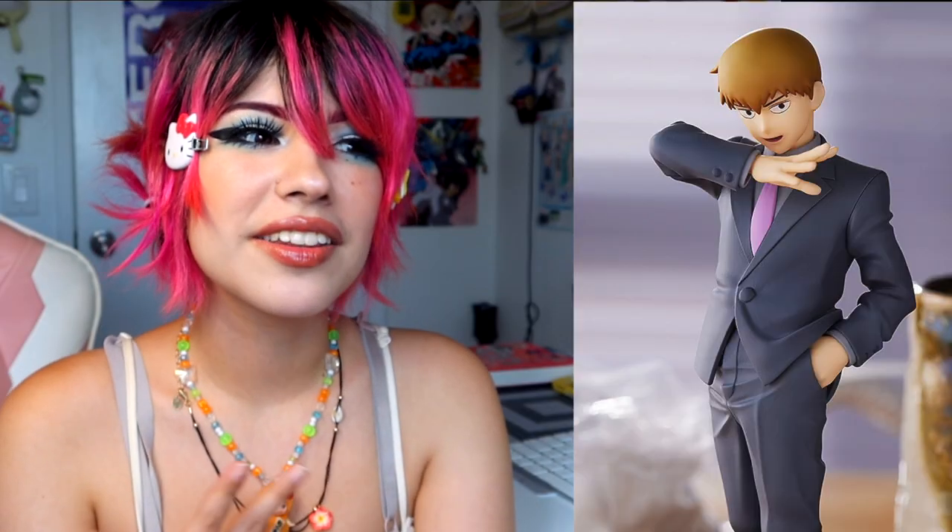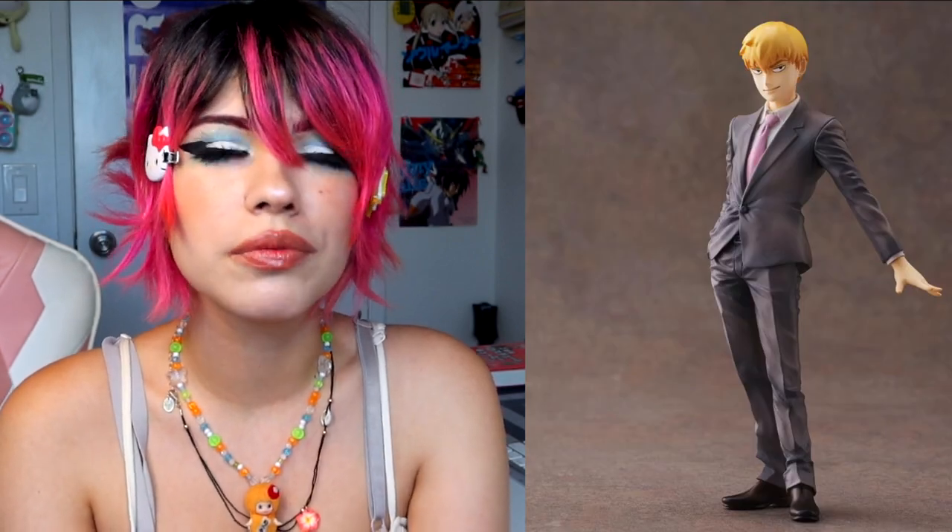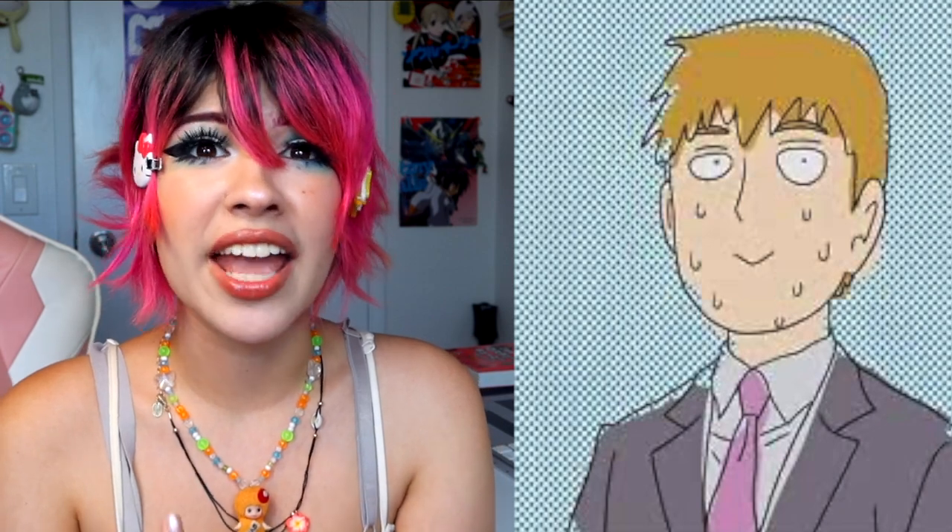You may ask: why did I make my own custom Reigan figure when two are already on the market — a scale figure and a Pop Up Parade? I don't like either of them. I think they're both very flat looking and the poses are just so stale and stiff. You're making a figure of Reigan — why is he just standing there? They're not my cup of tea. I really wanted to pre-order the Mob figure, and if you're gonna have Mob, you've gotta have Reigan, so I made my own.